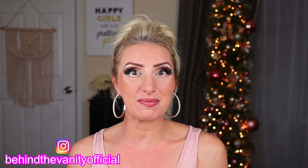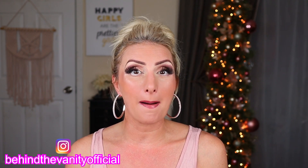Hi Dollar Divas! Welcome to Behind the Vanity. I'm Jessica. Today I'm going to be duping a palette that's coming out in a couple days — it's the Natasha Denona Mini Bi-Ba Palette. I'm going to be duping it with Dollar Tree eyeshadow.